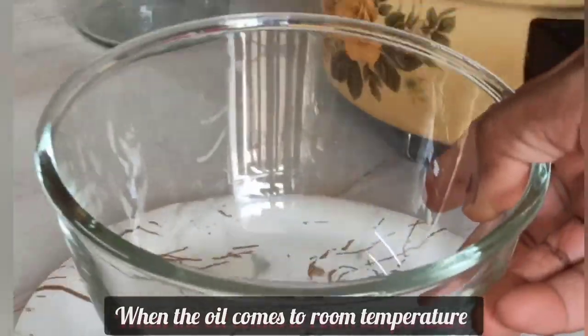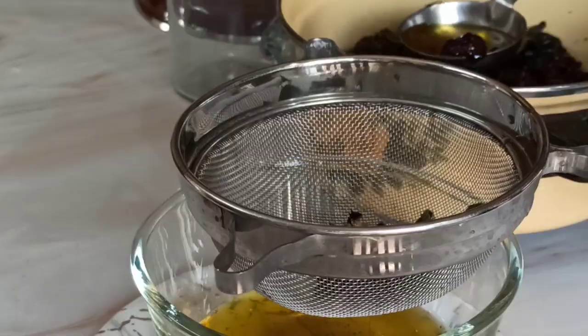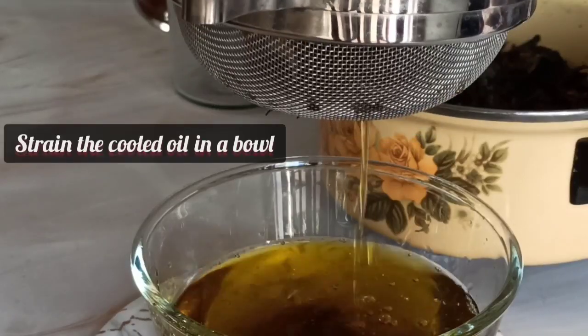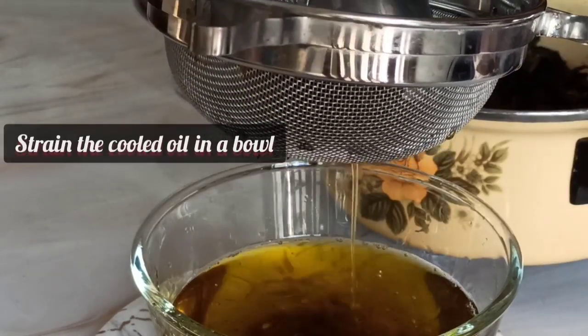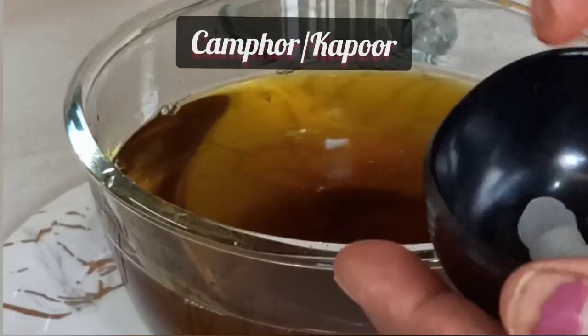When the oil cools and comes to room temperature, take a bowl, put a strainer on it, and strain the oil into the bowl. Lastly, we will add camphor in powder form — adding camphor gives a good aromatic perfume to the oil.